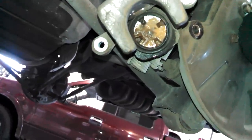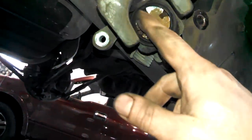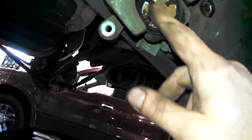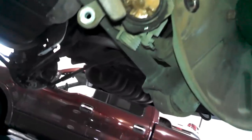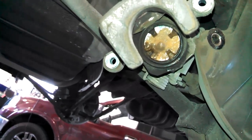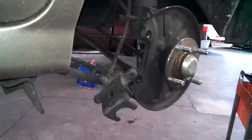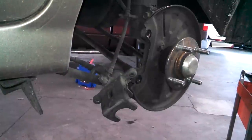Sometimes there will be fingers or knobs on the brake pad that need to line up with notches on the piston, but these brake pads do not have any knob we have to worry about, so they're ready to install. We're going with a new rotor on this vehicle.